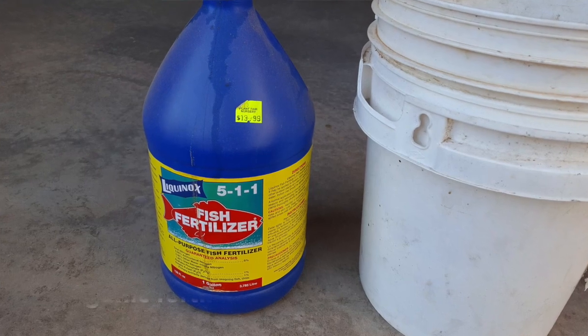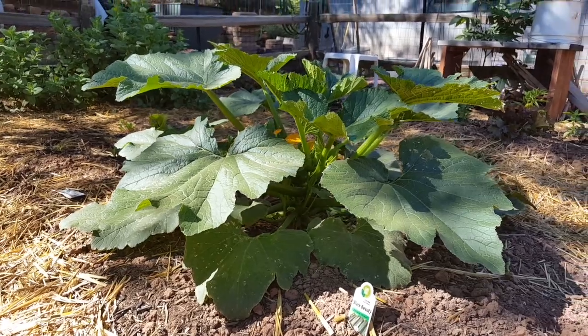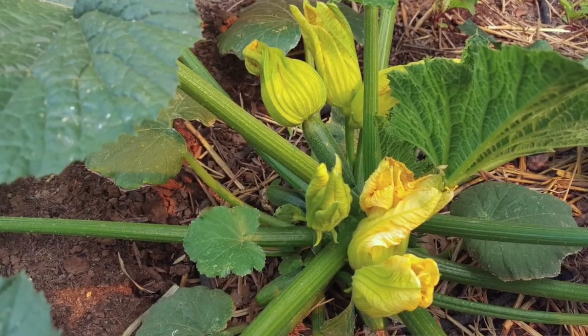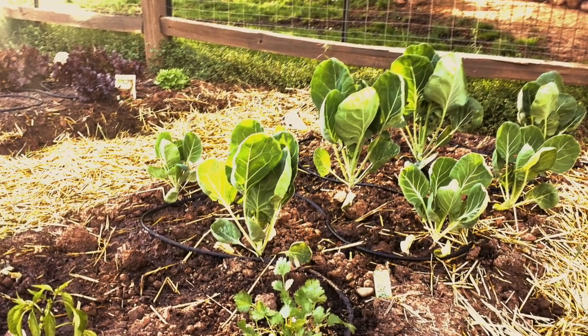Fish emulsion is a great organic fertilizer for any heavy feeders that require a high nitrogen diet. This includes tomatoes, beans, cucumbers, zucchini, watermelon, broccoli, and Brussels sprouts, just to name a few.